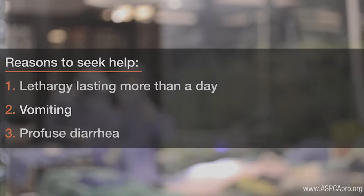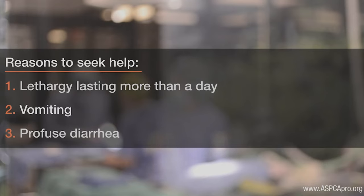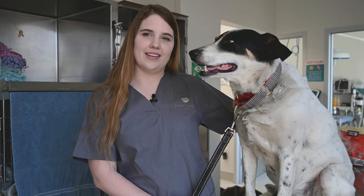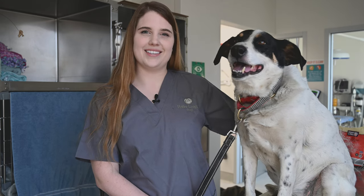If you have any more questions or concerns, please contact us. Recheck appointments are available Monday through Friday by appointment. Thank you for choosing the Potter League Spay and Neuter Clinic. With your help, we can improve pet health and reduce overpopulation.